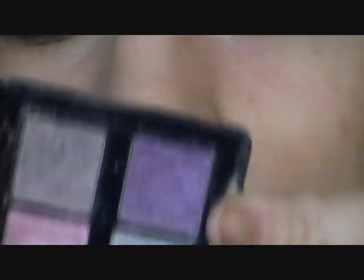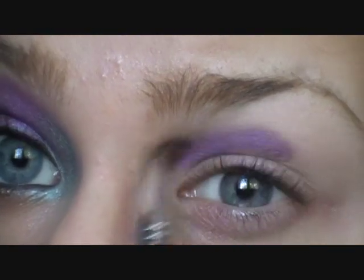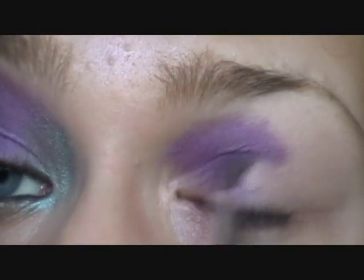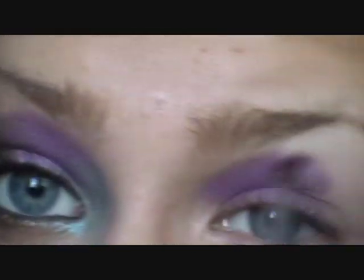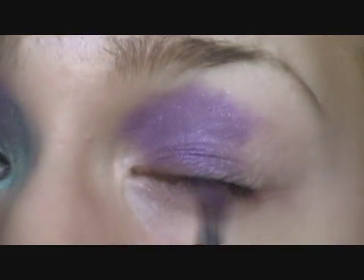Then what you're going to take next is a purple. I'm using this — it's from the Glamour to Go palette from Too Faced. I'm taking a basic brush and just put it right there.